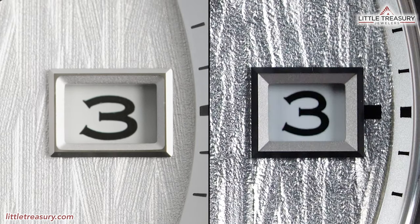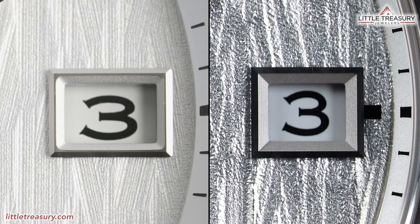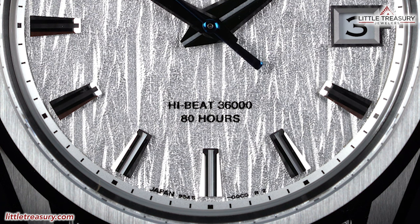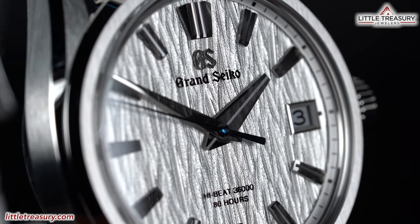The date window can be found at the 3 position, and is slightly larger with a slightly bolder font on the SLGA-009 than the SLGH-005, 011, and 017. All date wheels will be white with black numerals, except for the SLGH-017, which is black with white numerals. A big difference is that the mark to the right of the date window is now gone on the SLGA-009. 'Spring Drive and 5 Days' can be found in black at the lower middle portion of the dial, while the 005, 011, and 017 will have 'High Beat 36,000' — with the 005 in black, and the 011 and 017 in silver.